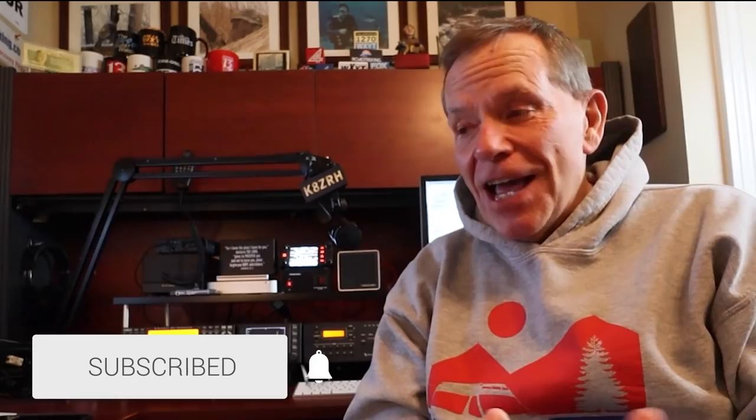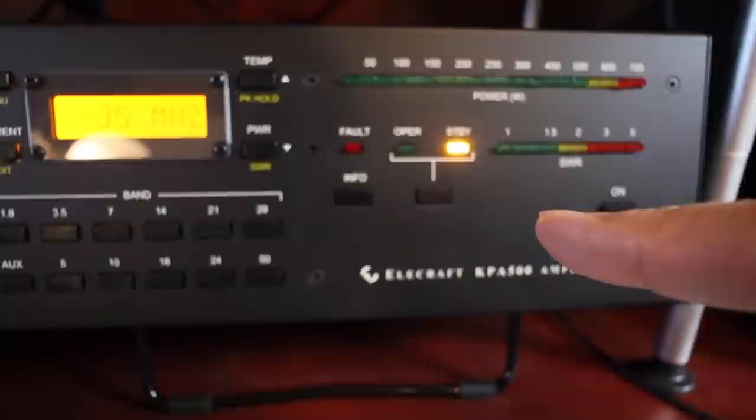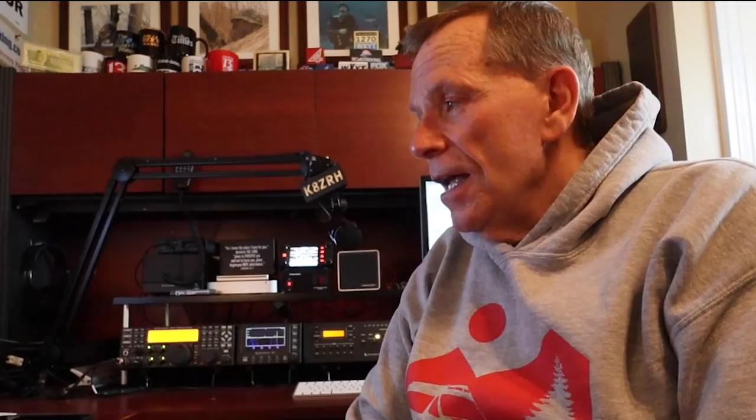Welcome to my ham radio shack. Amateur radio operators, over a hundred years ago when they began setting up their equipment, called it their shack — probably because many were out back with their wires, tubes, and homemade stations. The phrase has stuck. In my case, the shack is also where I do our podcast and edit videos. Here is my main transmitter, capable of a little over 100 watts of output, and here is an amplifier that can boost that up to about 500 watts.